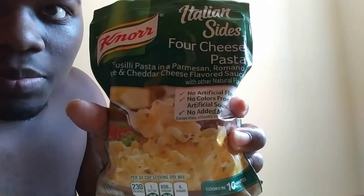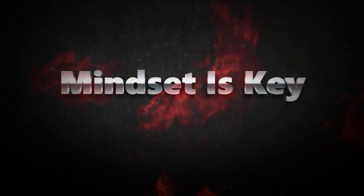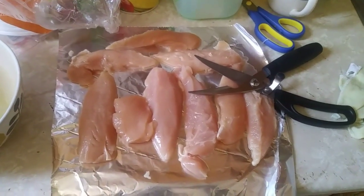What's up YouTube, your boy Q back with another cooking video. Today I'm making chicken loins with some bang bang pasta, mixing it with cheese, garlic, and olive oil. I'm gonna cut the chicken into pieces so they cook faster and more efficiently.